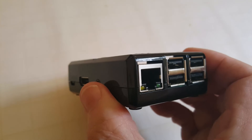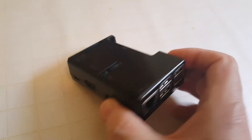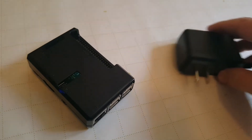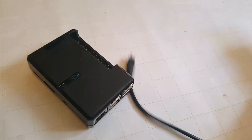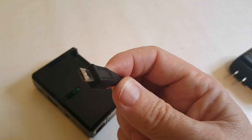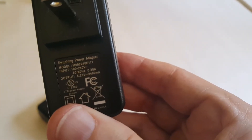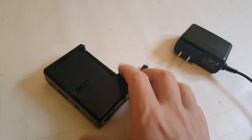Here's my Raspberry Pi 3. You can see it's got the Ethernet, the HDMI, and on the left it's got the micro USB to plug in the power adapter. There's the adapter — it's got a micro USB on one end that you just plug into the Raspberry Pi. This adapter is a five volt output and two and a half amp capacity, which is more than enough for your Raspberry Pi.